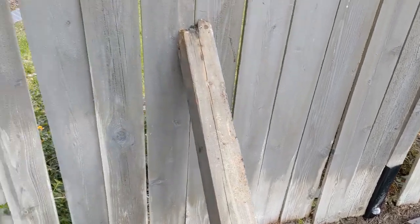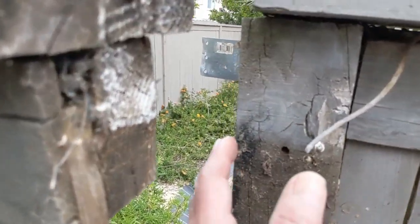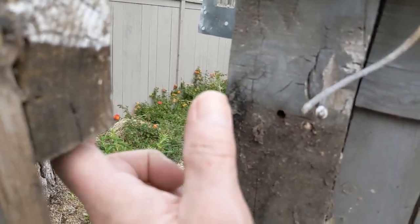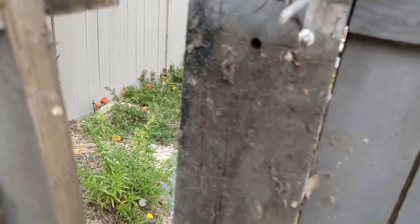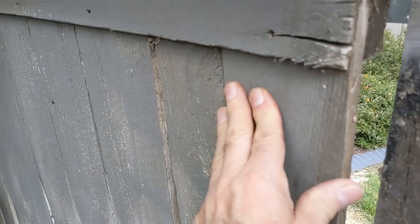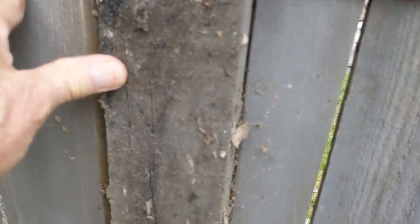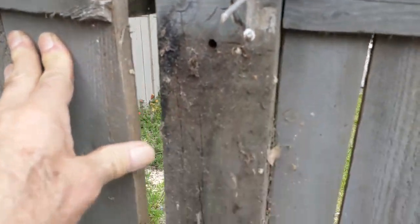On this side there had been a mending plate that was put in — I had to take that out because it was holding these too far apart. Now I can straighten them out.